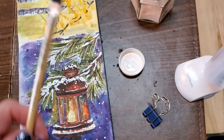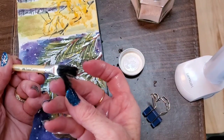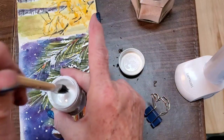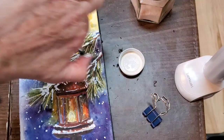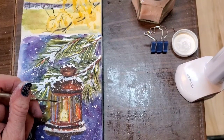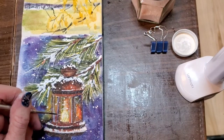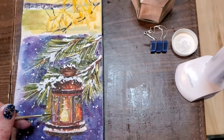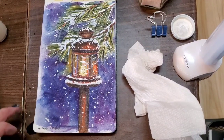I'm just going to sprinkle a little more snow on this. What I use is the plastic brush end of an eraser — the plastic bristles are long and large, so I can splatter snow really easily and evenly with it. Now I'm going to go in with my liner and put some marks on the glass so that you can tell that there's glass there. And that's it.